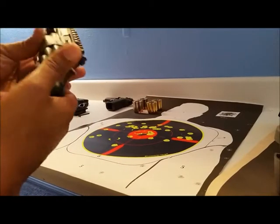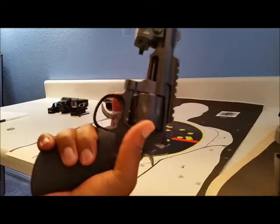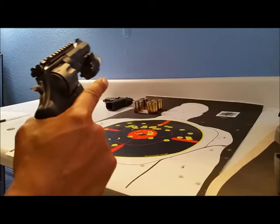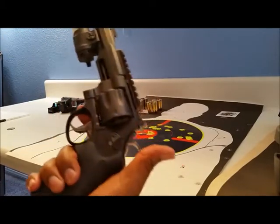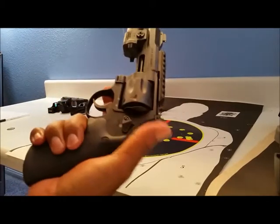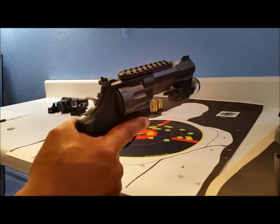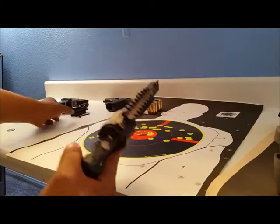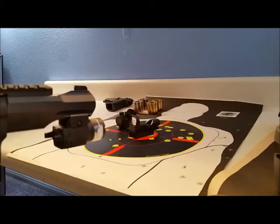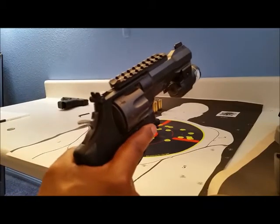Most gun reviews I saw never really featured the idea of putting a red dot or any optic on top. That's one of the things I wanted to show any prospective buyer of a gun like this — that you can put a scope or a red dot on it. I tried a few different red dots and I'll show you what they look like.